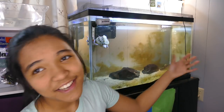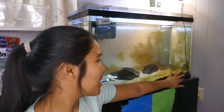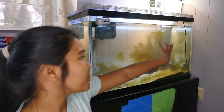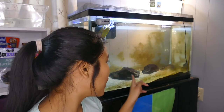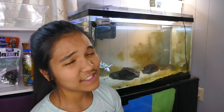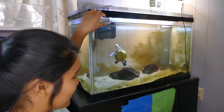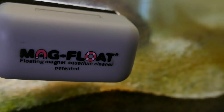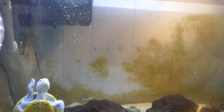Another thing is algae. You might see here that I have lots of brown diatom algae on the glass and in the back glass, and some black beard algae on the rock. This is either caused by too much nutrients in the water, or in my case, an imbalance of lighting. It's kind of a given that you're going to have algae, so what I do when it starts getting unsightly is use this magnet scraper to scrape the algae off the glass.